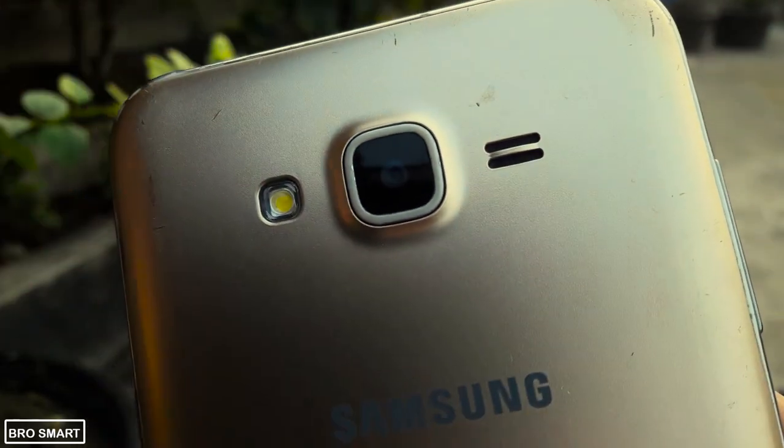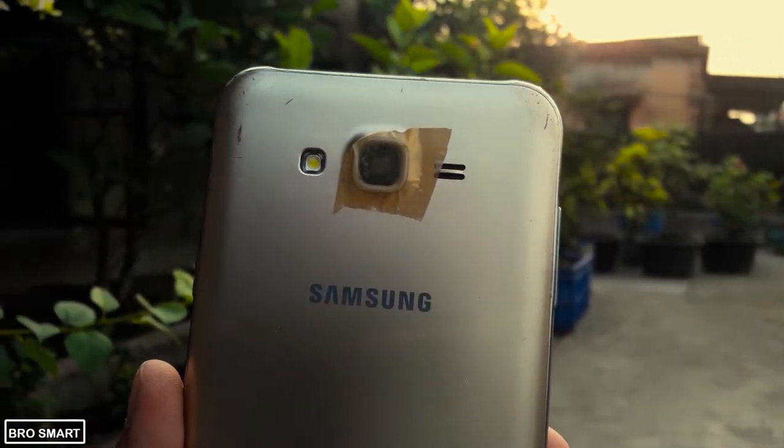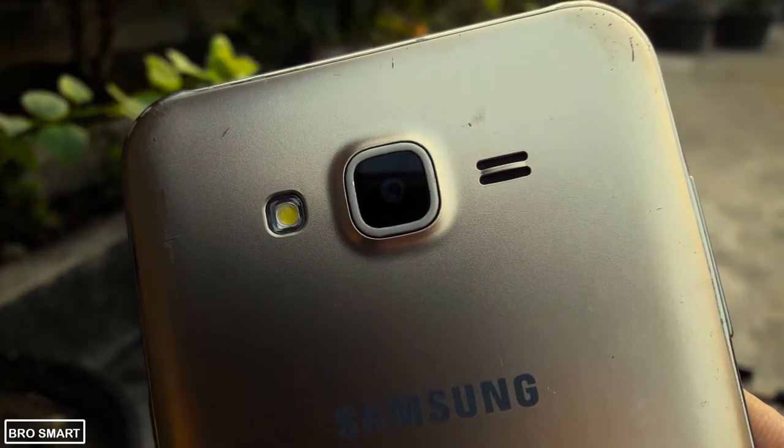After that, you can easily peel off the cello tape without leaving marks and stickiness. Don't paste a large piece of brown cello tape, or else your phone's back will get a bit sticky. As you can see, there are no cello tape marks and scratches. And that was my third smartphone camera hack.